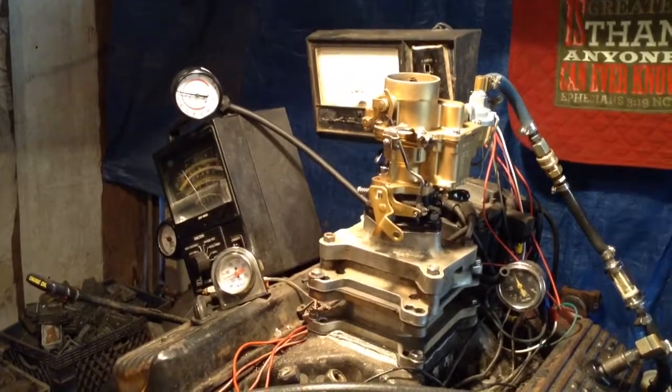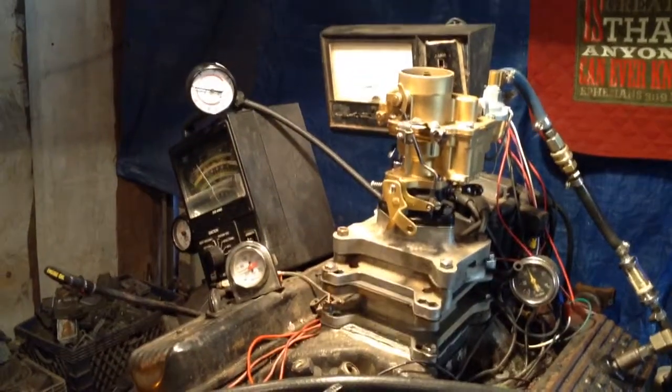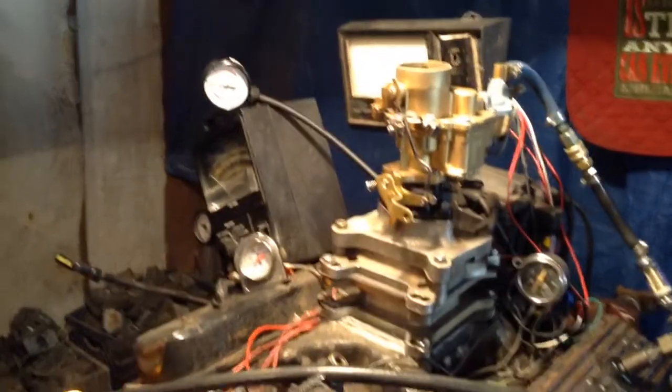Did I show you how it started? Did I start it up? Yeah, you started it up. Okay, I want to make sure. Make sure you hold it. Hold on.